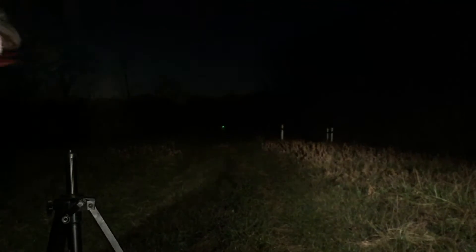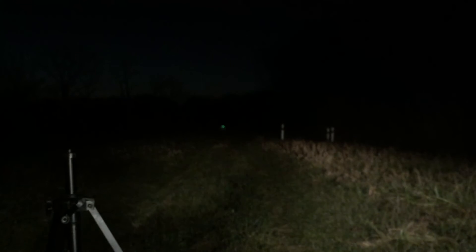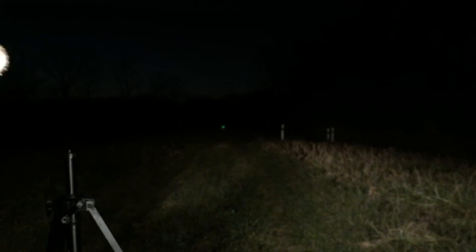This thing is awesome. I just dialed it in on a hundred yards — freaking nailed it, bullseye. This is gonna change hunting for me.